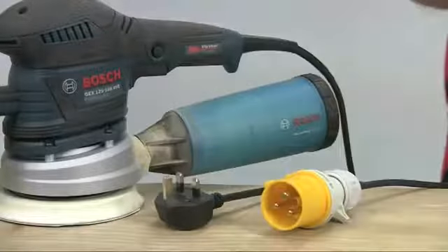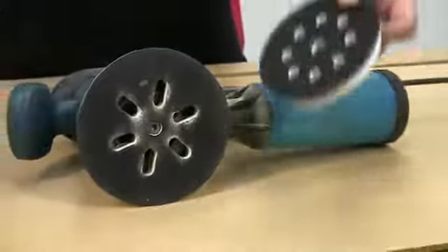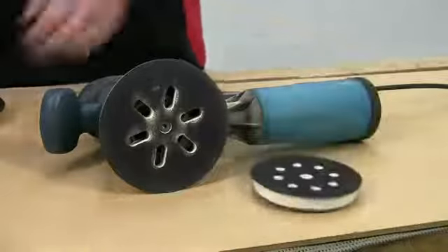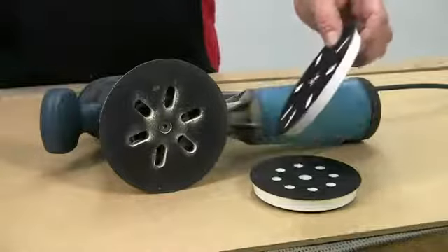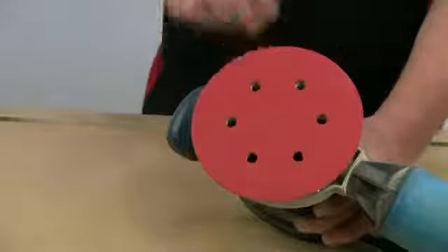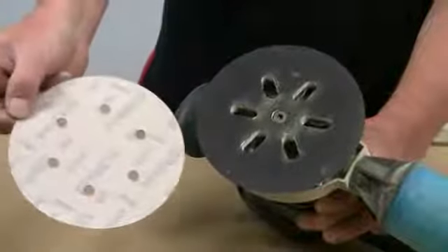The tool is available in either 240 volts or 110 volts for site use. The GEX is supplied with two different size soft sanding pads: one 150mm diameter and also a smaller 125mm version. You are also supplied with another 150mm disc with 8 plus 1 dust extraction holes for use with different makes of abrasive disc. The pads are velcro-backed to make it quick to fit and remove discs.